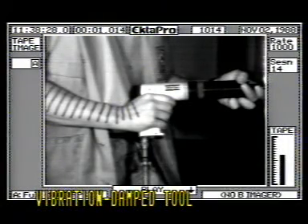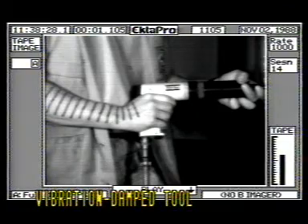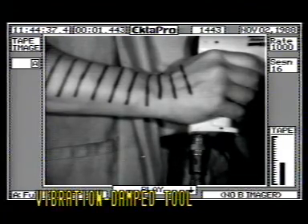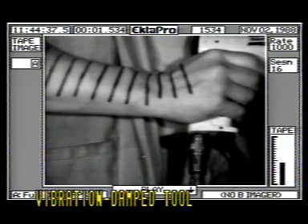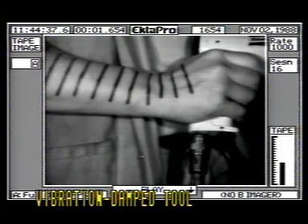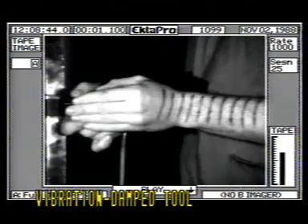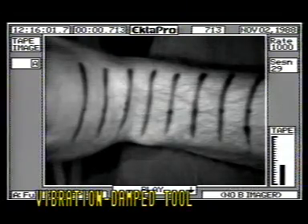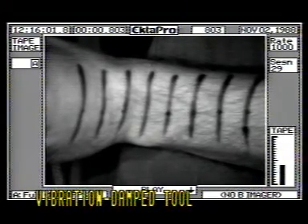This is an Atlas Copco vibration-damped riveting hammer. It is already operating and, as you can see, the surface waves along the forearm are hardly noticeable. And this is an Atlas Copco vibration-damped bucking bar — note the motion of the dolly and the lack of motion of the operator's arm.